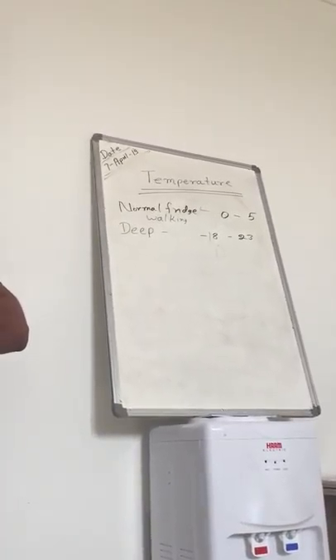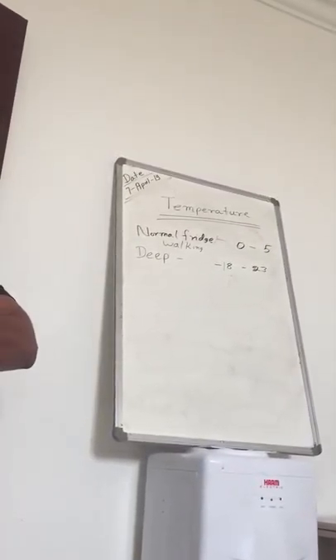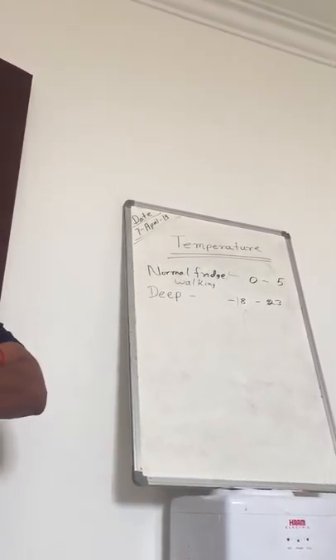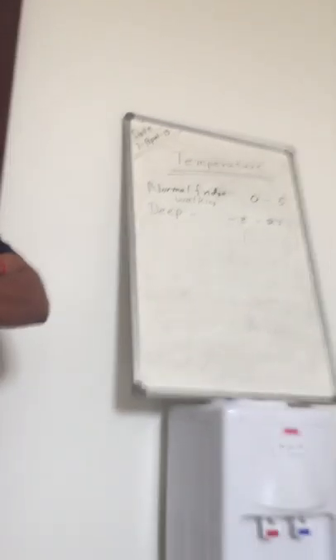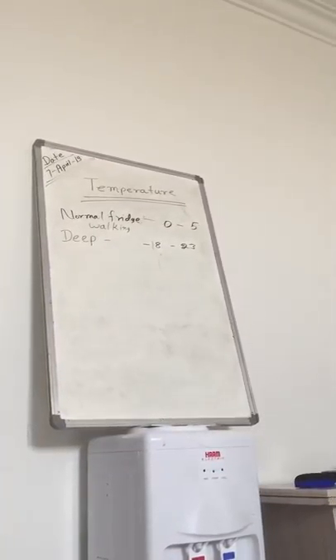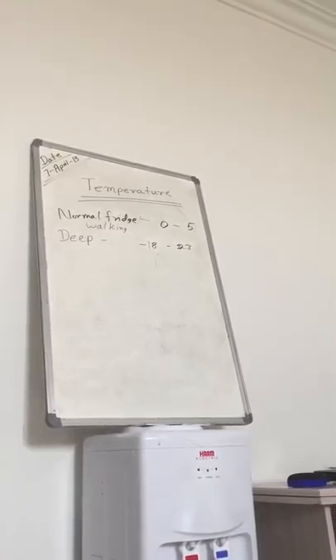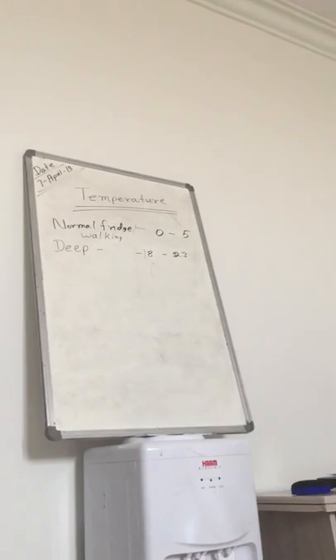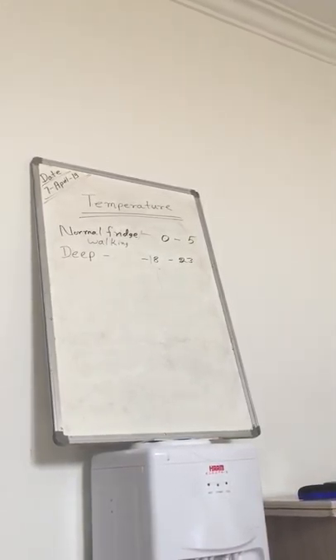When the inspector comes to check the deep freezer, it should be between minus 18 to minus 23. We cannot keep it at minus 2, minus 3, or minus 8. It should be exactly in between minus 18 and minus 23. And the fridge temperature should be exactly 0 to 5 — we cannot move more than 3 degrees. So the range should not exceed that.